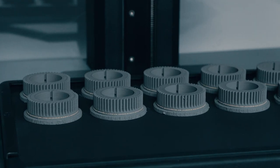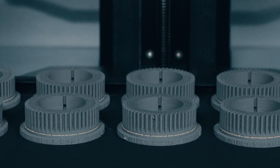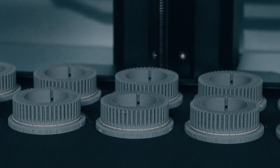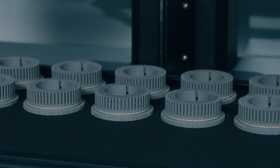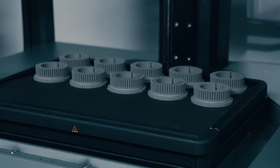Once our part is complete, our gear will be in what we refer to as its green state. In this state the part is composed of both metal powder and two types of binder, and we'll need to start the process of removing those binders to get a fully metal part. Be sure to check out our next video where we'll take a look at how the Debinder works. In the meantime, head over to desktopmetal.com for more information.